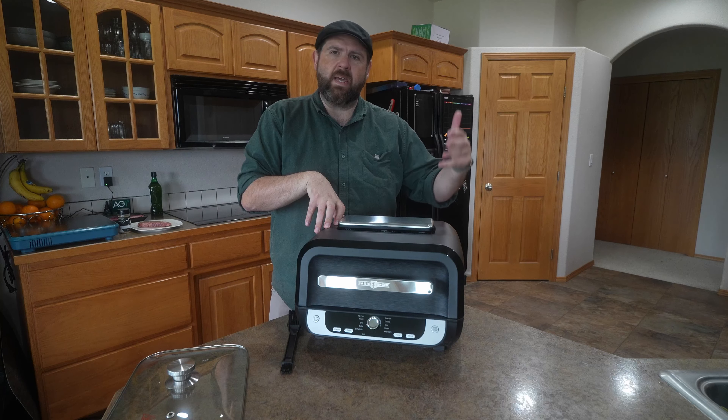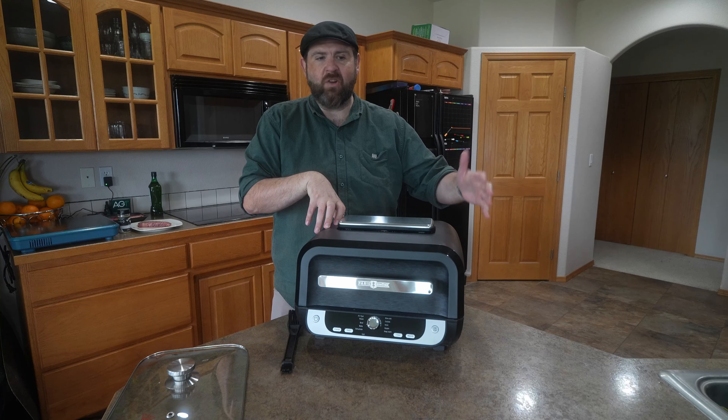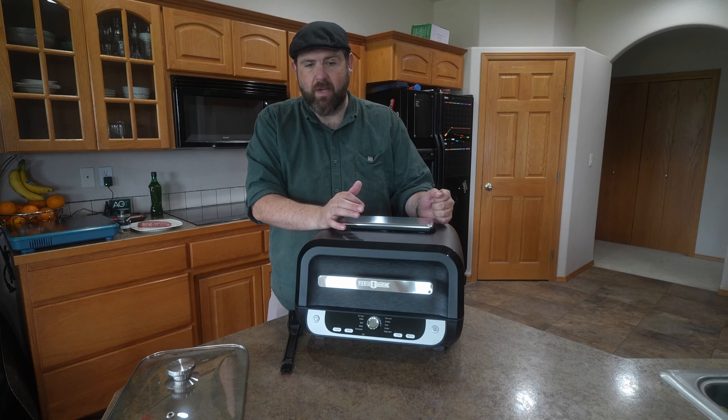You can grill, you can griddle, you can bake, you can stew, you can dehydrate. It's a lot of different stuff.